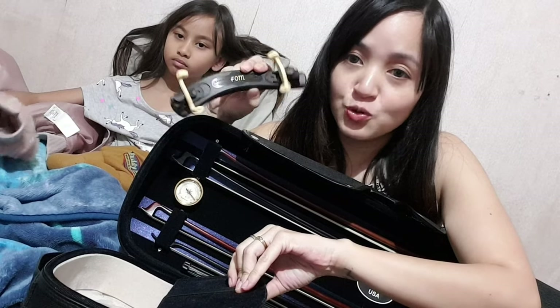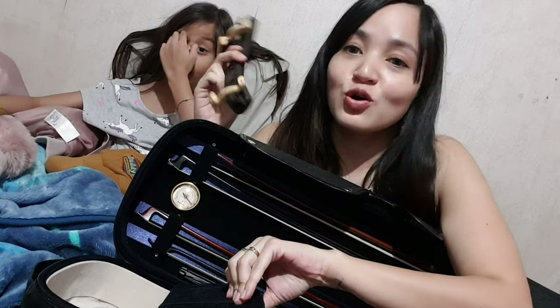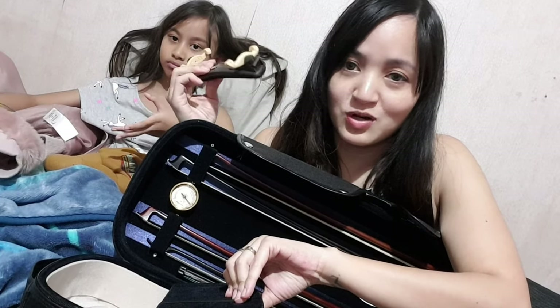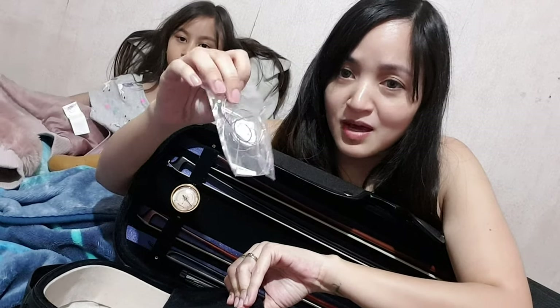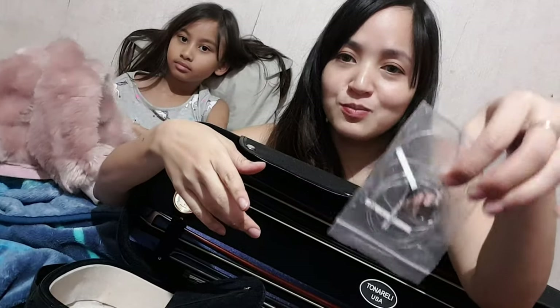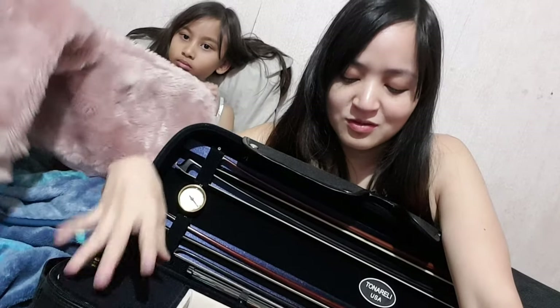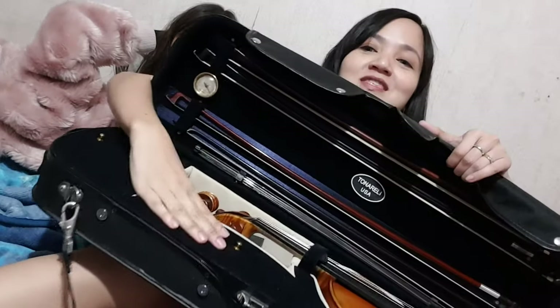I still have my foam shoulder rest, which works just as nicely as the expensive shoulder rests out there in my opinion — it's all I need for my level and my goals, and it has a permanent place in my case. I also have a plastic bag with my name and phone number on it in case my case gets lost. And there's a picture of me and Lindsey Stirling from an unfinished project I'm working on, which I haven't really gotten around to. My rosin and pencil used to be here, but you know where they are now.